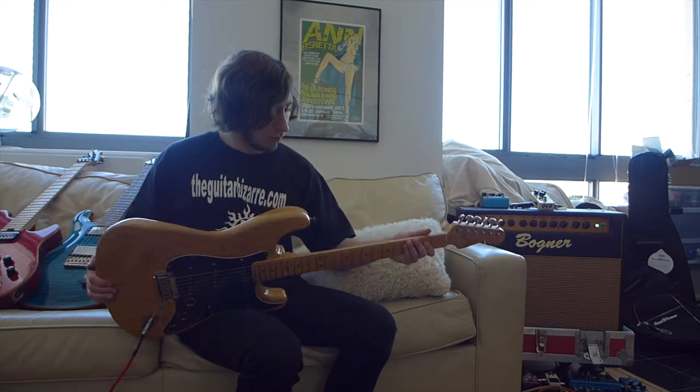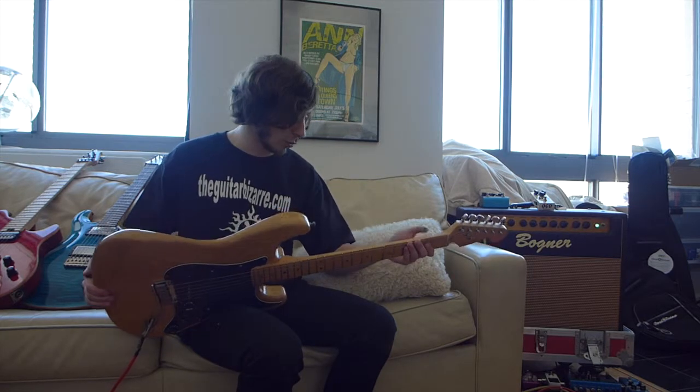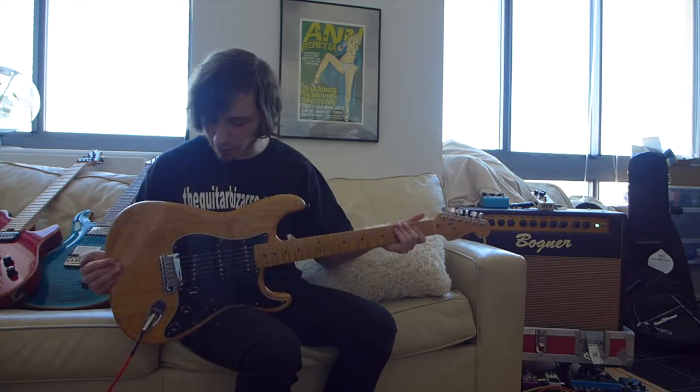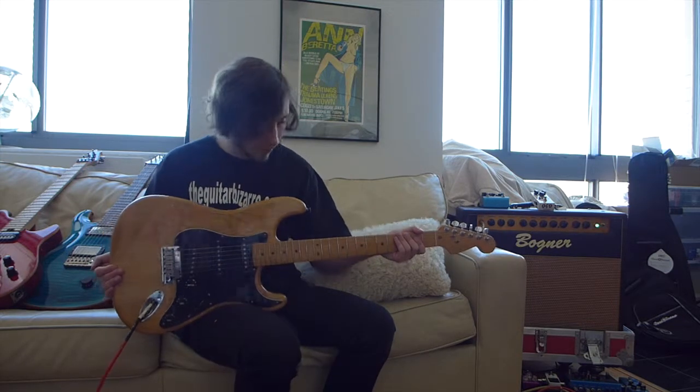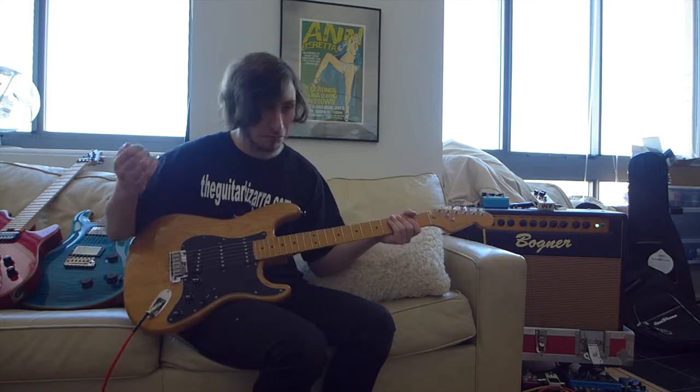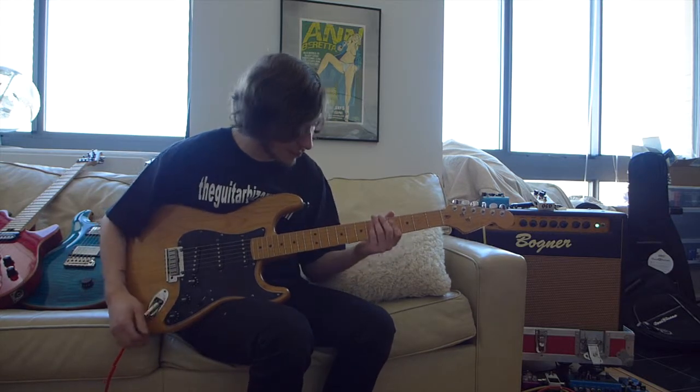So this is an awesome, awesome used piece. It is in fantastic condition, just one really small ding right here on the neck, but aside from that, I can't find a single scratch on it on the body, and it looks great. It sounds fantastic. It's a great classic Fender sound.